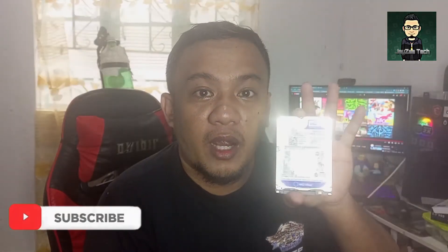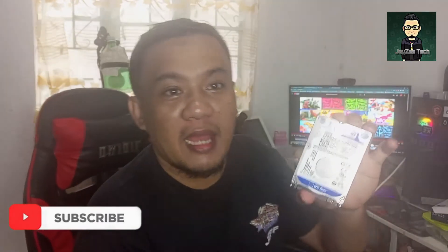Hello guys! Good day! Sa vlog po ngayon, ituturo ko kung paano gawin external hard drive itong pinagpalitan — yung hard drive na mula sa laptop. Ang kailangan lang natin ay...